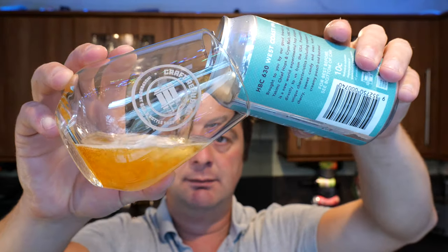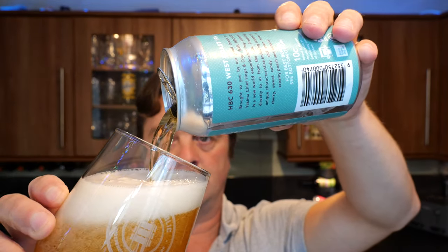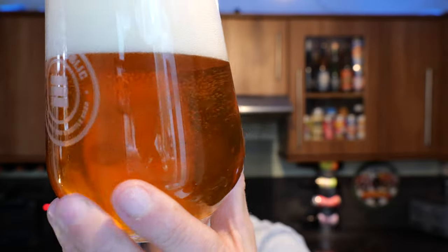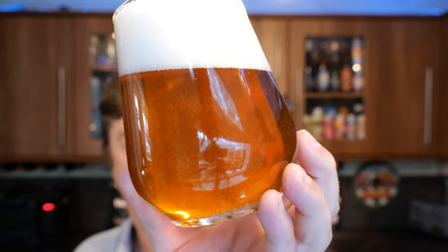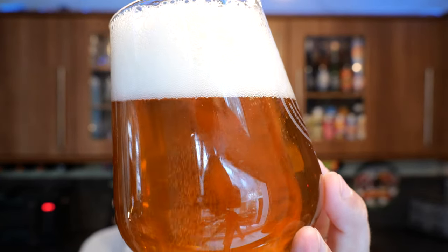A little bit of smoke on the can opening. Beer in the glass. We've got a two to three finger white head, good levels of carbonation. There's a slight haze in there, but it looks wonderful. That beer looks absolutely wonderful, it really does.